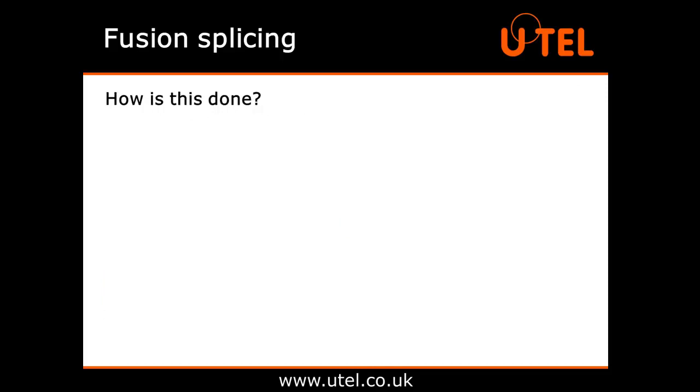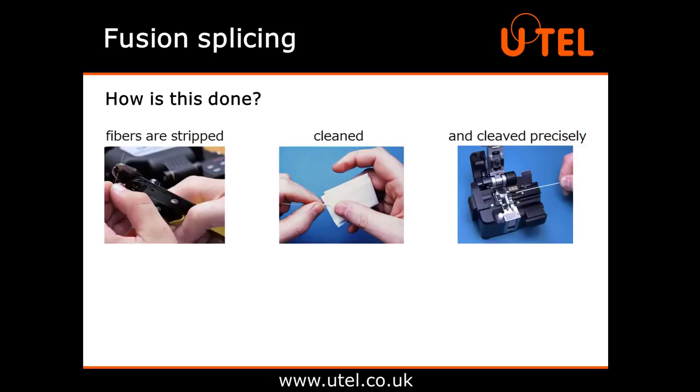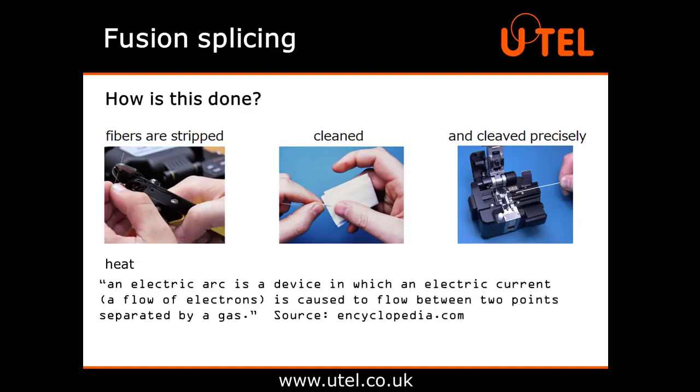How is this done? First and most importantly, the fibres need to be stripped, cleaned and cleaved precisely. To fuse the ends of the two fibres together, you need heat, normally in the form of an electric arc. According to encyclopedia.com, an electric arc is a device in which an electric current — that's a flow of electrons — is caused to flow between two points separated by a gas.